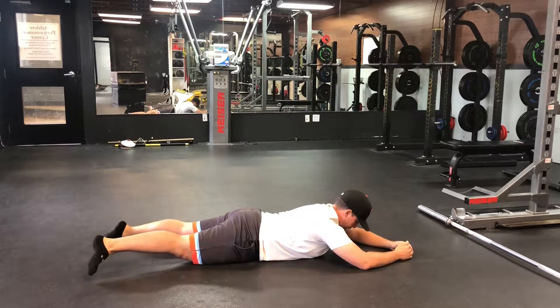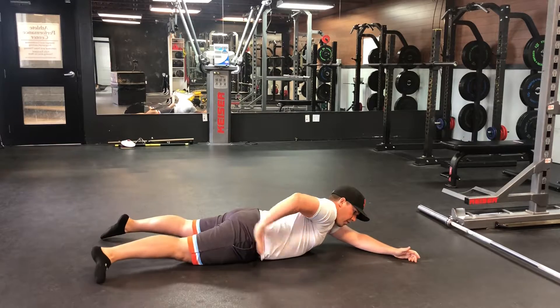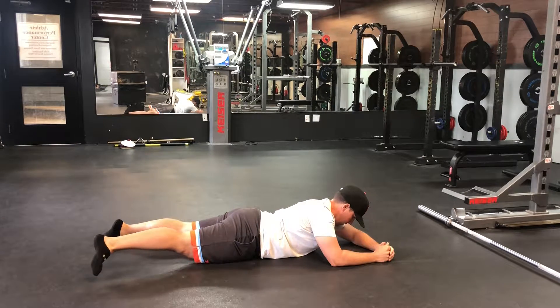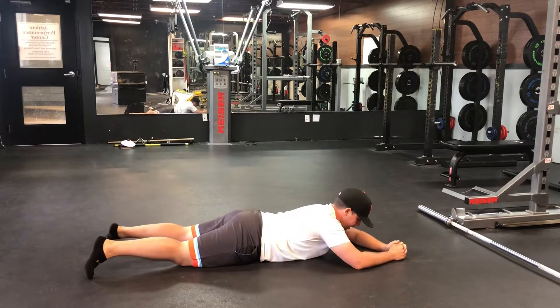Lift the whole leg up, feel the contraction right up in here, keep that foot turned out in the back. Five seconds — keep trying to squeeze more and more and more — and then same on the other side.